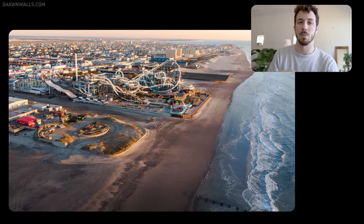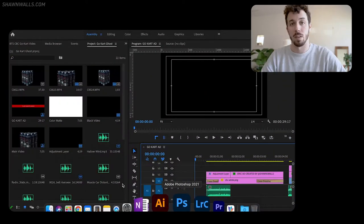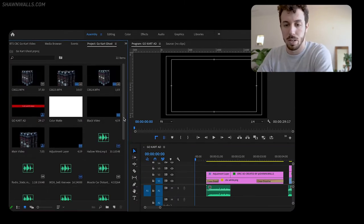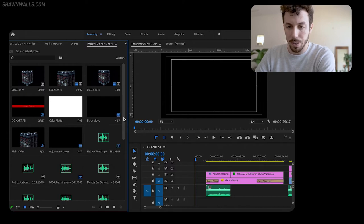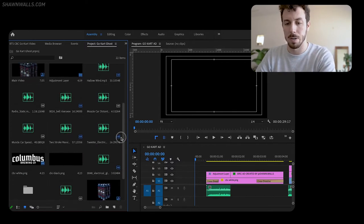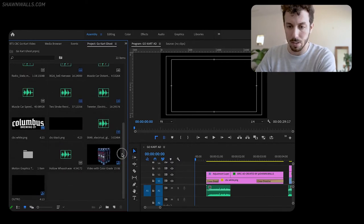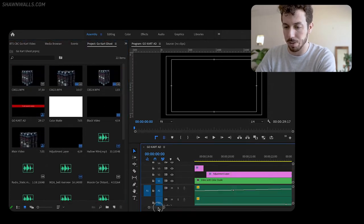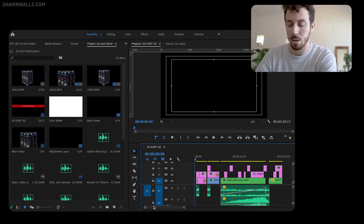Now let's go into post-production. I open up Premiere Pro — I already have my footage loaded. This is the project file for the video you just saw. Over here is where I compile all the footage, logos, sounds, and everything that appears in the video, and then I take all of those things and build out the timeline.